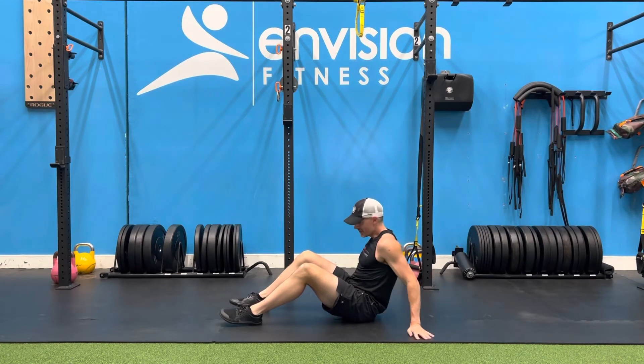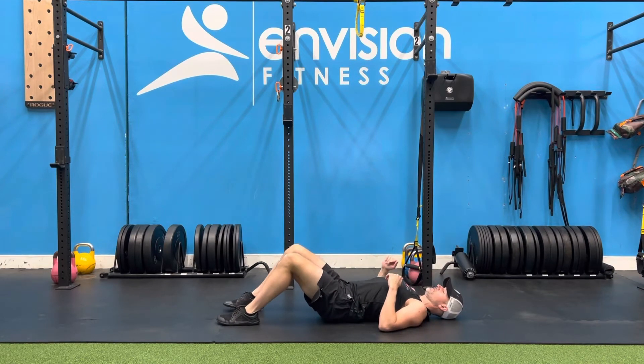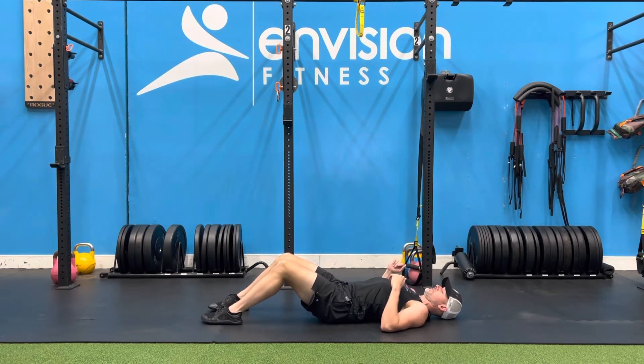Hamstring bridge march. You'll want to have your feet out further than you would for a typical glute bridge. I like to walk my feet out as far as I can, keep them flat — so right about here for me.